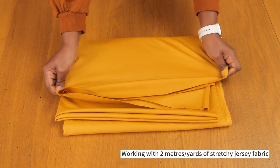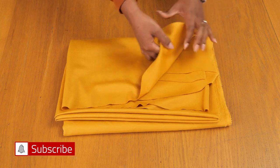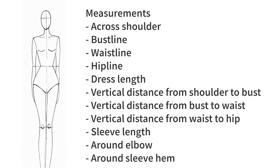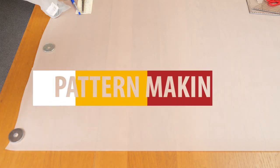This is a mustardy yellow stretchy scuba jersey — it has a really nice body and with one layer it's not too transparent, so I can wear it without needing underwear underneath. I have a total of two meters. These are the measurements I'm going to be working with — I highly recommend you work with yours or your client's for the best outcome. Do check out my video on how to take measurements if you're not sure where to start.